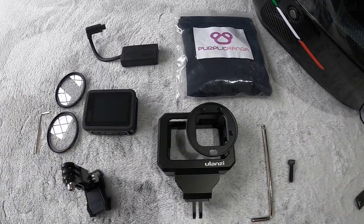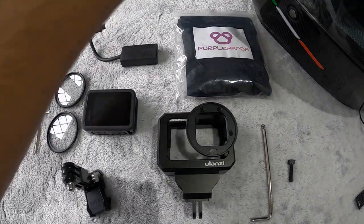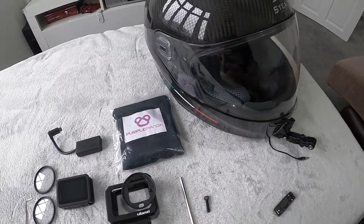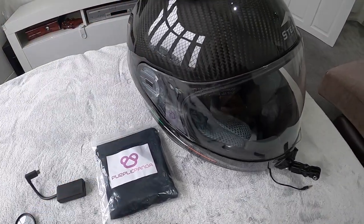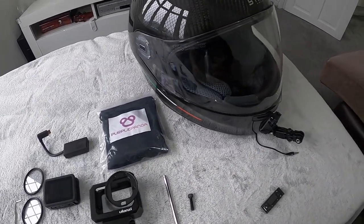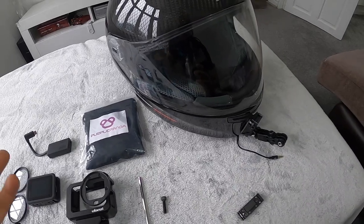Okay guys, a warm welcome to everybody to my channel. Today I'm actually going to be sharing with you my helmet video log setup. This is just a very quick view of the helmet — it's a carbon fiber stealth helmet. Pretty much like any other style of helmet, when it comes to putting a video log setup on it, it's all pretty much the same sort of thing.